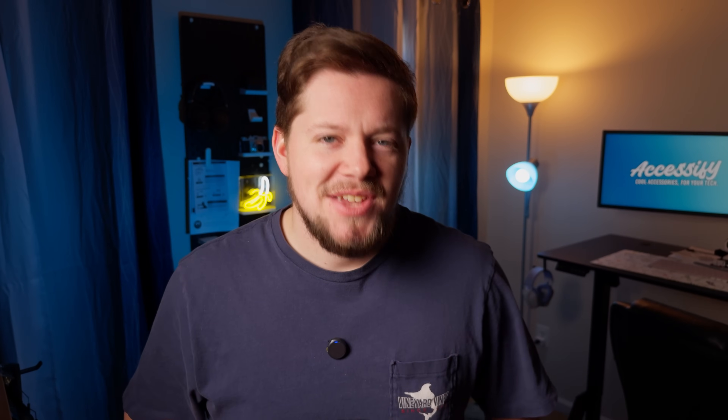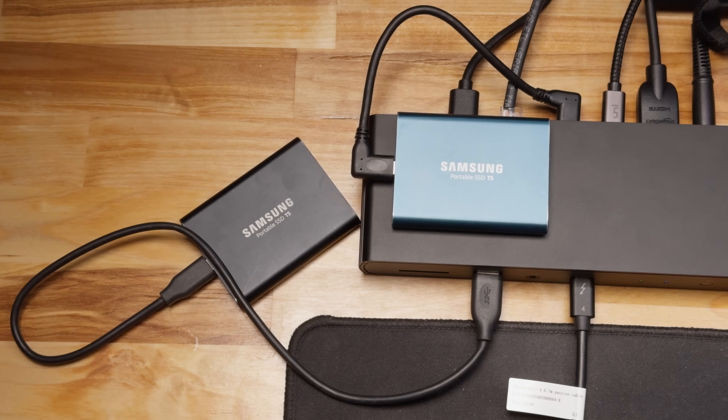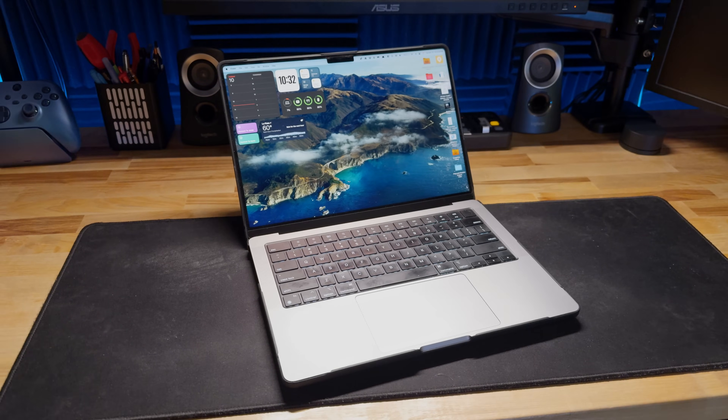Now for the ultimate test — I wanted to set up this dock on my desk with every port connected to something, whether it was a display, a portable SSD, an SD card, networking, all of it. I just wanted to see, within my capabilities of testing, if I could find any flaws with this dock. I was using my 14-inch M1 Pro MacBook Pro, which is what I'll be using in my setup, and probably a good majority of you are going to be using a MacBook setup with this dock.